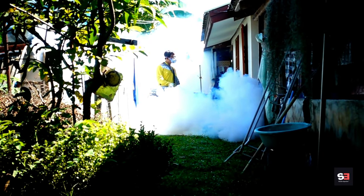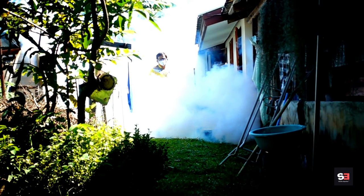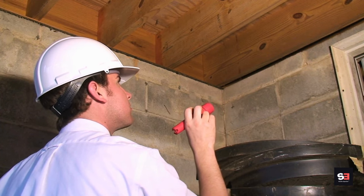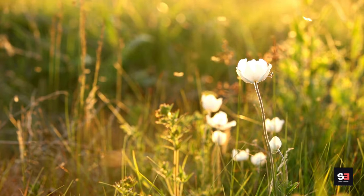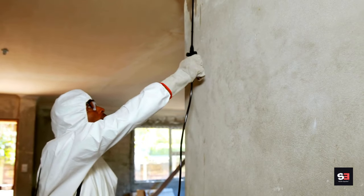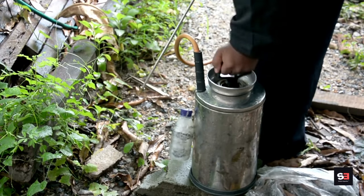Method 10: Consider professional pest control. If mosquito infestations are severe, consider hiring a professional pest control service to assess and treat your property. Severe mosquito infestations can pose health risks and make outdoor activities unbearable. Pest control professionals have the knowledge and experience to accurately assess the extent of the infestation, identify breeding sites, and determine the most effective methods of control tailored to your property's specific needs.